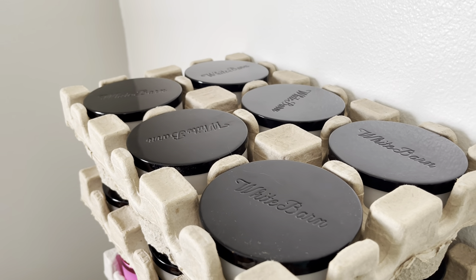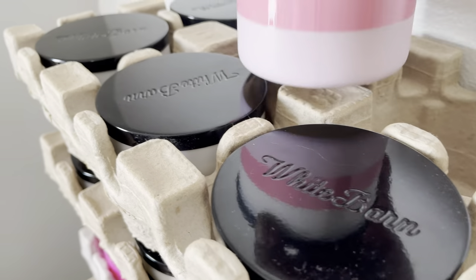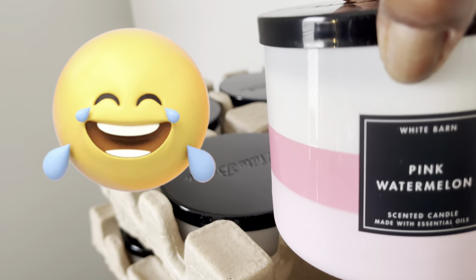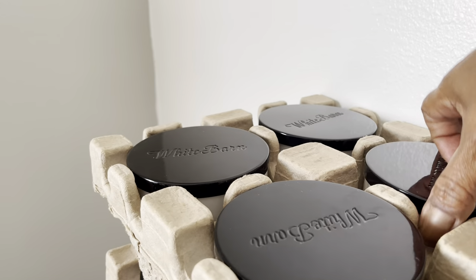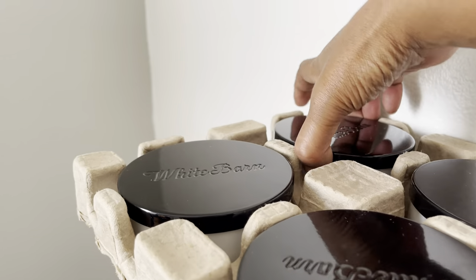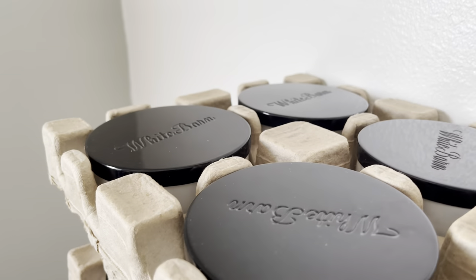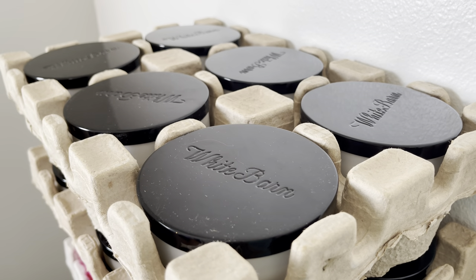Let's go through the first crate. We have pink watermelon — another pink watermelon, pink watermelon, pink watermelon — this is one of my favorites for the summer — and another pink watermelon. So that's the top one done. I'm going to move that and get started on the next one.